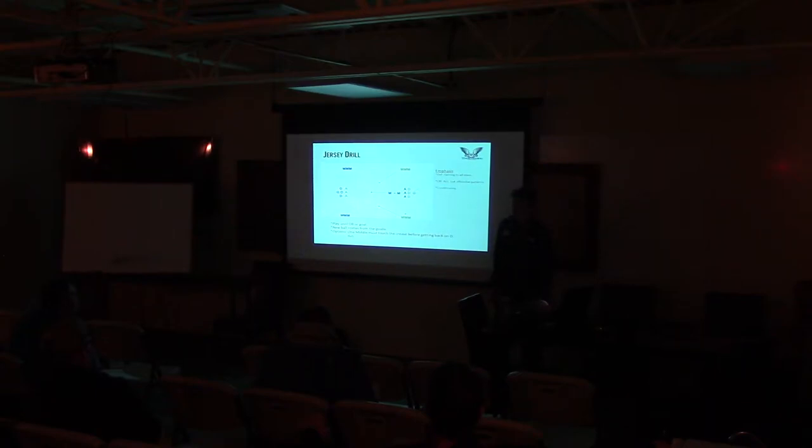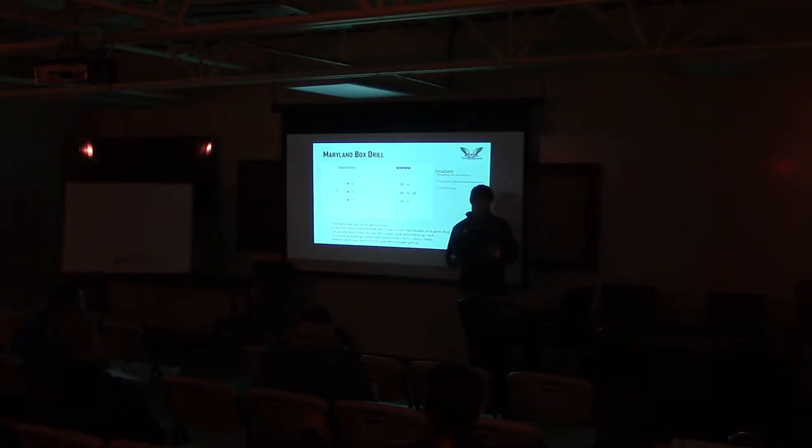Any questions on that drill? That's a great drill — you can play around with it. Maryland Box Drill. This is a good one, pretty common drill. You might have heard it by another name. Basically it's going to be a build-up from four-on-three to six-on-six.